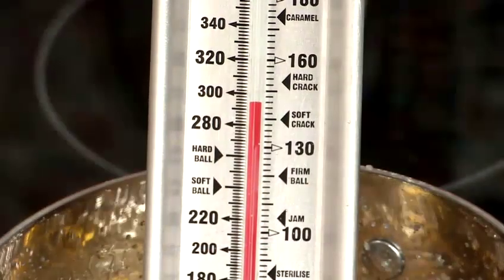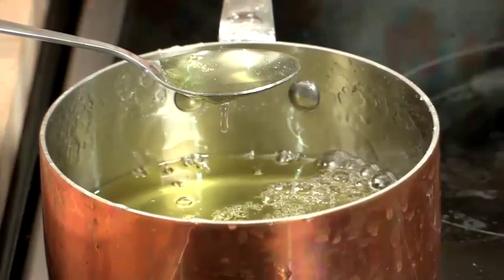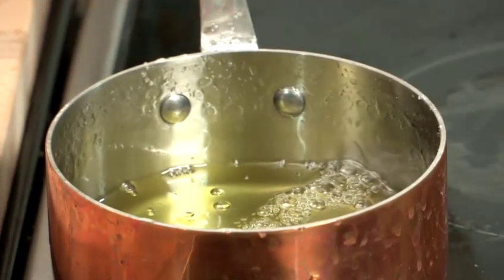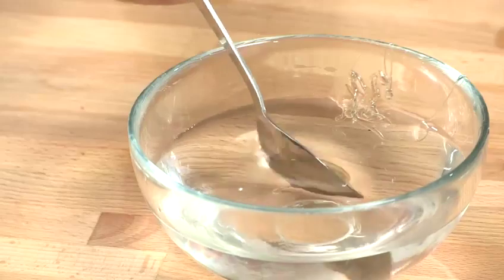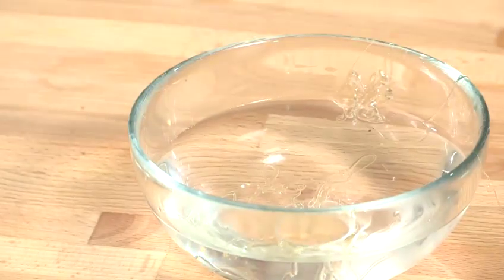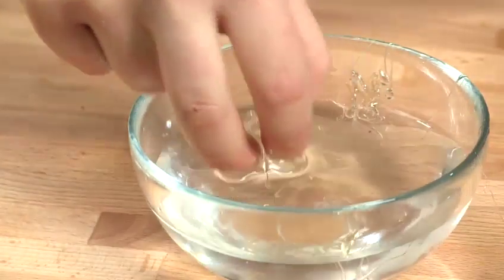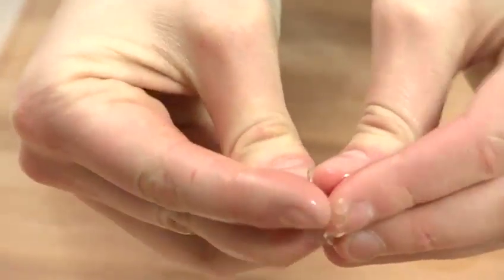It's now reached the temperature we're looking for, and I'm going to demonstrate that by taking a spoonful and dropping it into cold water. What we're looking for is for it to set hard and basically crack. It's setting in the water and when we take it out, it should crack. It's set nice and firm — if you try and break it, you'll find that it just breaks down into lots of little pieces.